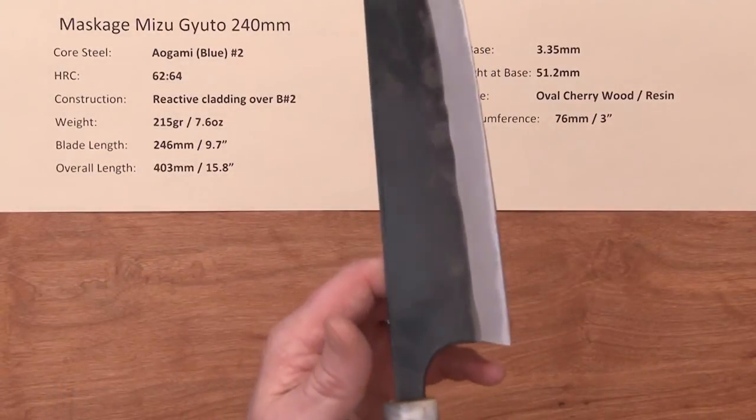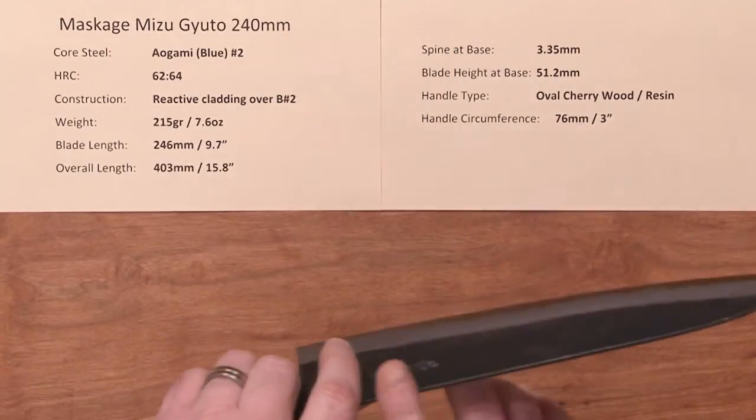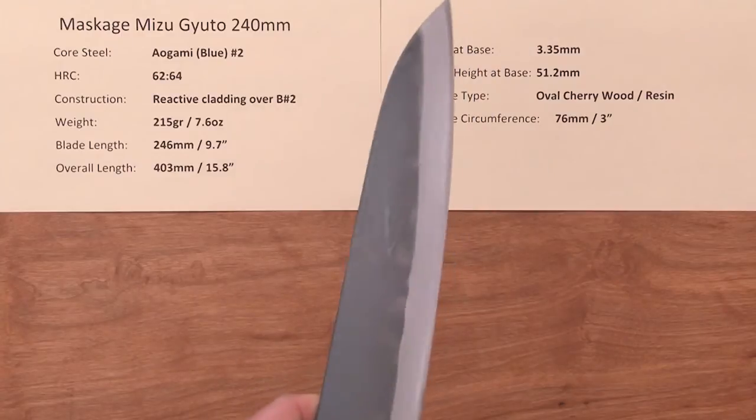The balance point on this knife is a little bit blade-heavy — right about there. Your pinch grip's a little bit behind that, so it's got a little bit of heft to the blade. It feels good in the hand, but it's got a little bit of meat to it, giving it some cutting power to the blade.